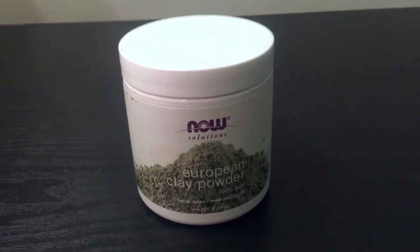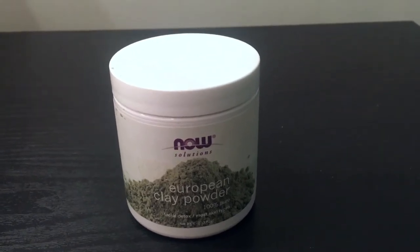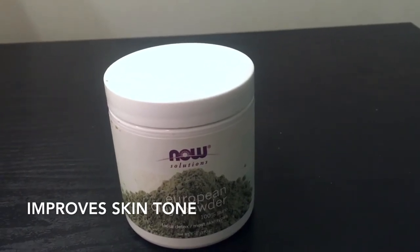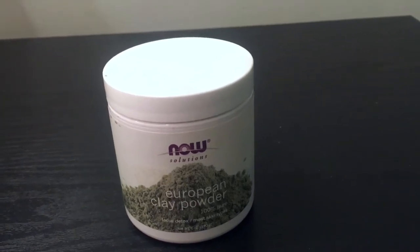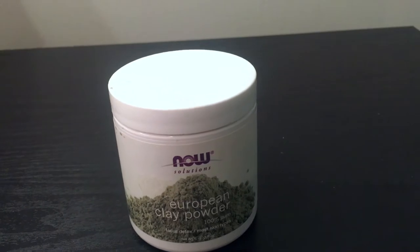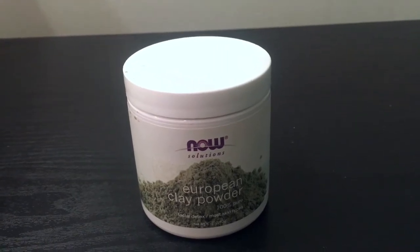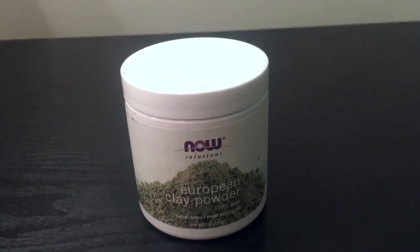When I use this mask, I have it on for the suggested amount of time and it makes my skin feel very soft and refreshed, and my pores feel open. My face looks a bit clearer. If you want to see better results, you would probably have to use it like maybe once every two weeks or something like that.